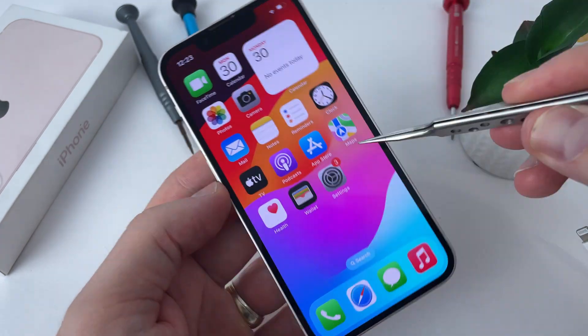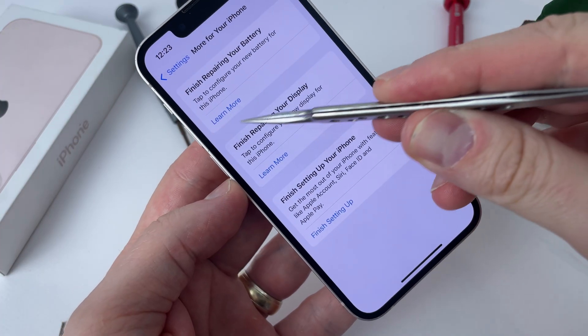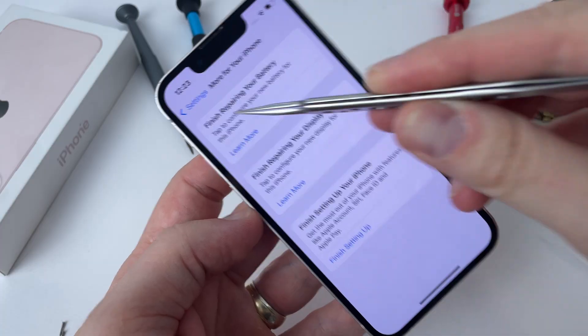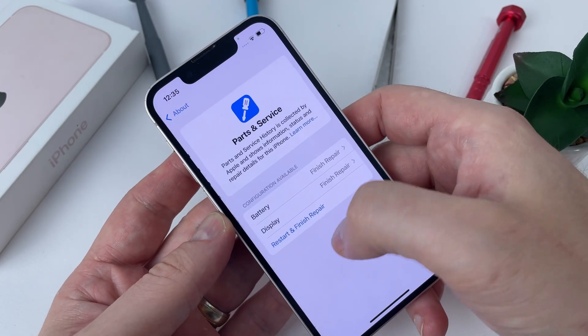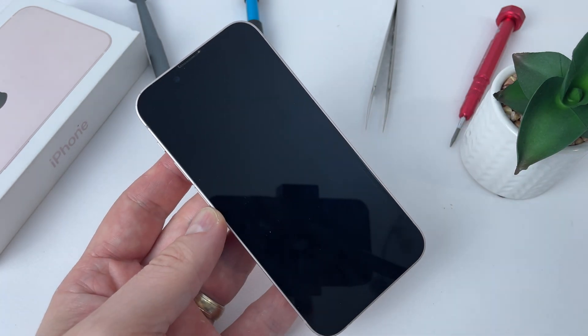Everything is ready. I configured the phone and from what you can see in the settings, the message 'Finish Repair Your Phone' appears. In order to finish the repair, I have to reset the phone. Look carefully at the steps I take because they will be useful if you also have replaced parts.